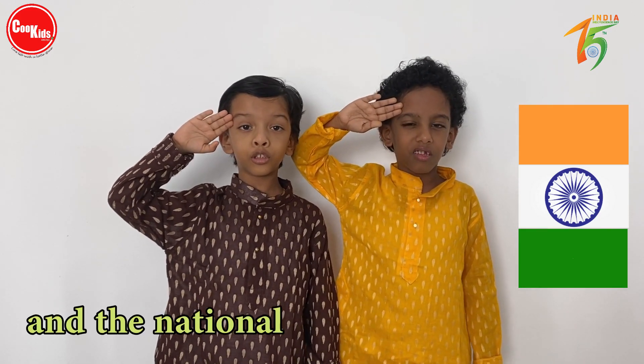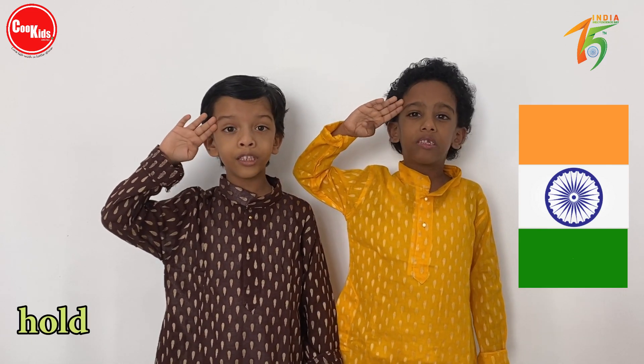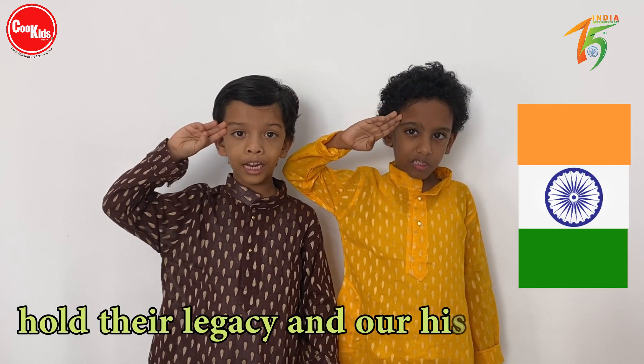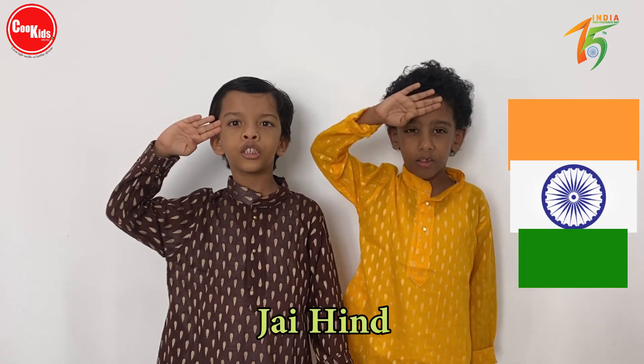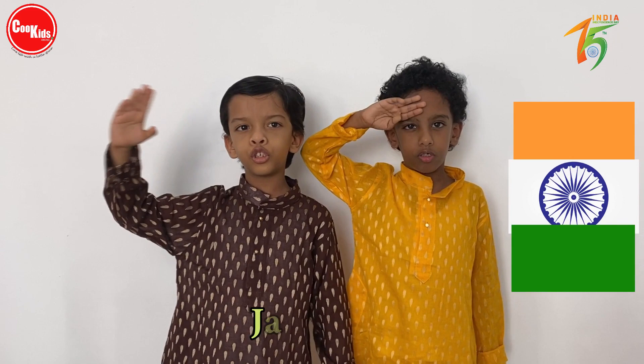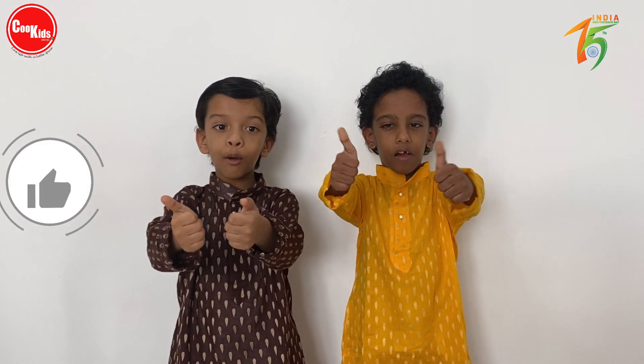Our national flag will forever hold their legacy. Jaya Hind, Jaya Bharat, Jaya Jawan, Dhanya Bharat.